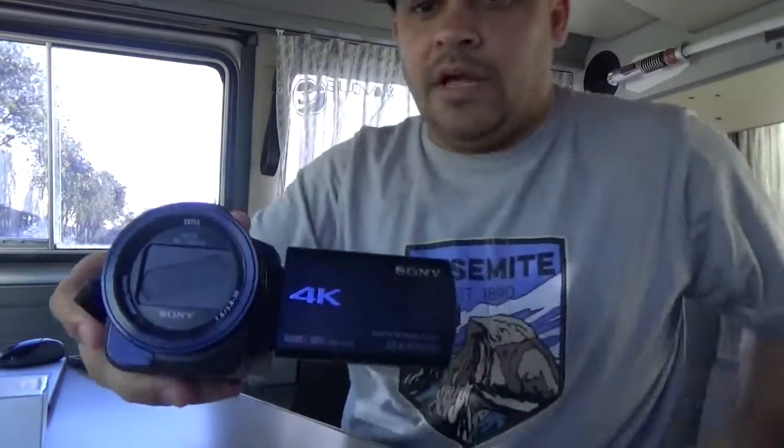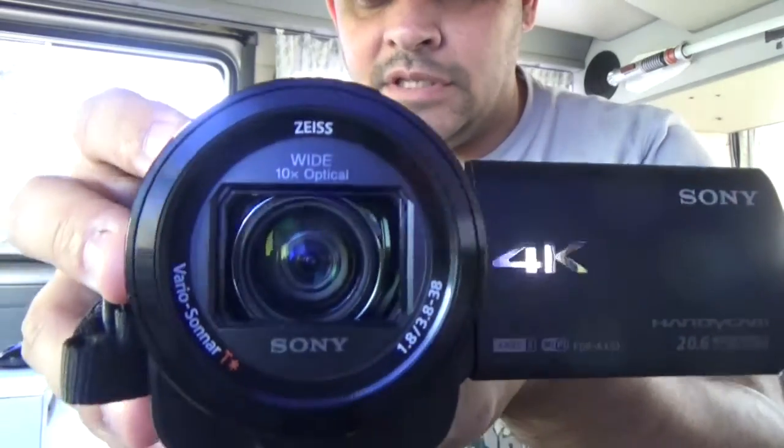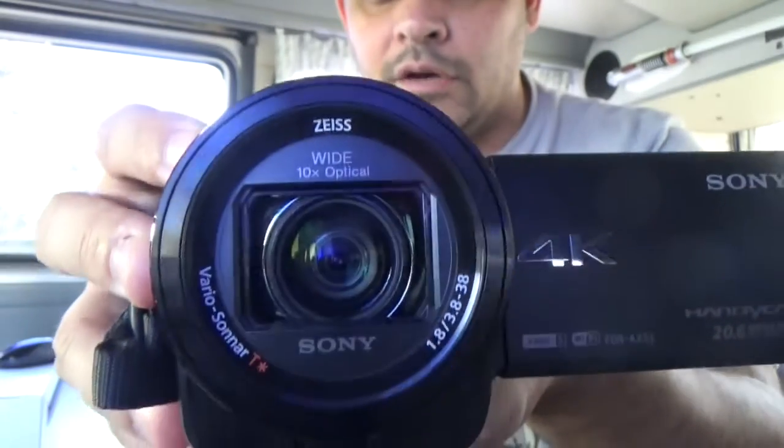So the camera I use for my big videos — the videos that I actually produce and don't just walk around and vlog with — is the Sony FDR AX33. It's a 4K camera. It is really cool. The best thing about it is the lens, to be honest with you. The quality's great but the lens itself actually floats inside the housing — you see that? So it kind of floats around so it's stable when I'm walking around. It's really cool.